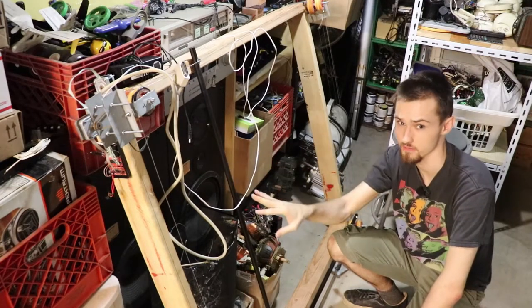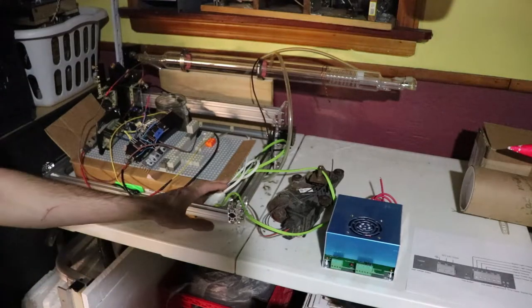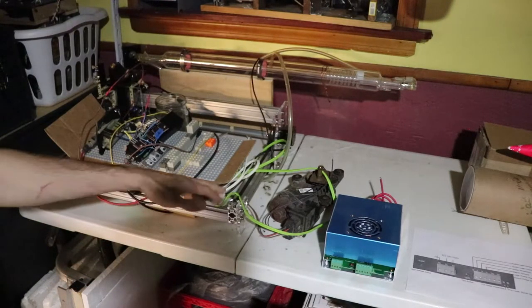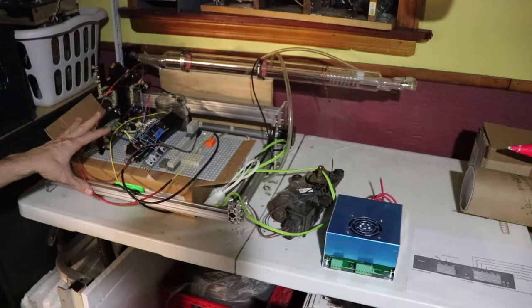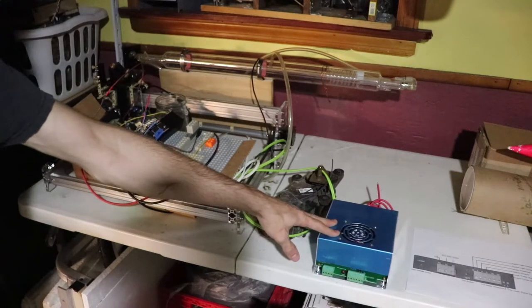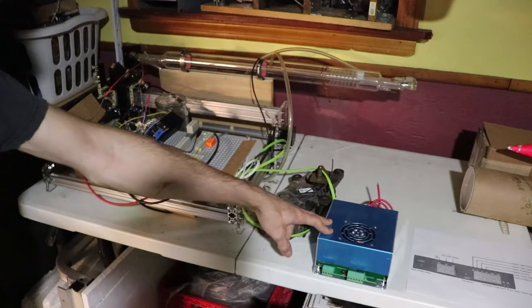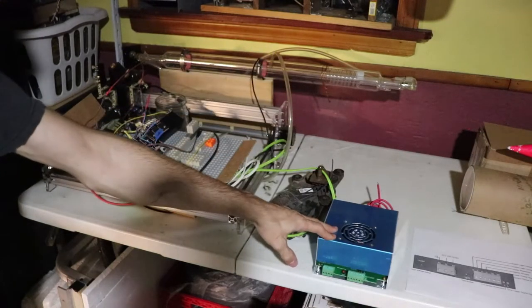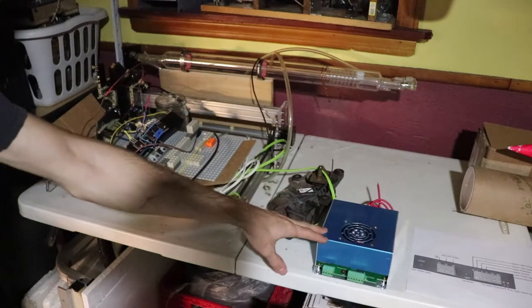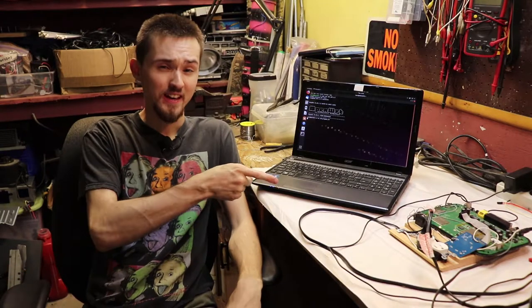Sorry about the lighting over here, but I know many of you will be happy about this: the CO2 laser is making a comeback. I bit the bullet and managed to buy a 60-watt laser power supply unit. It'll make my life a whole lot easier and this setup look much more professional. I'm planning on doing a video on it, but this will be in the future.